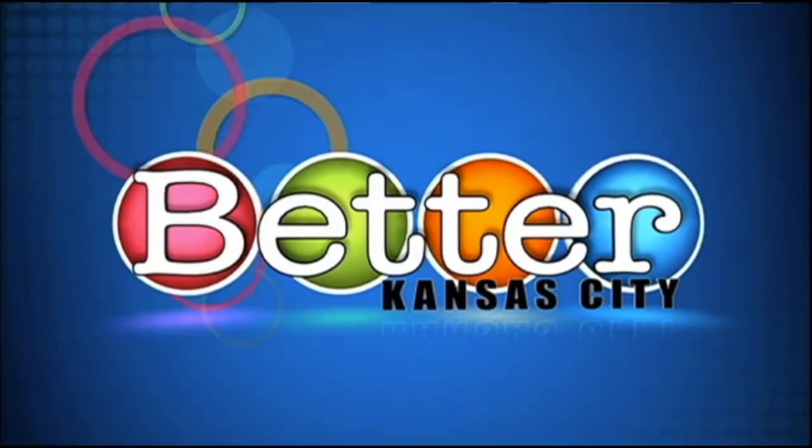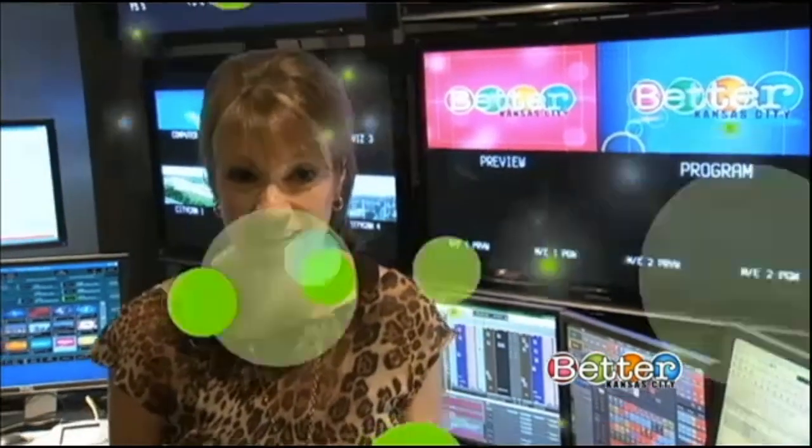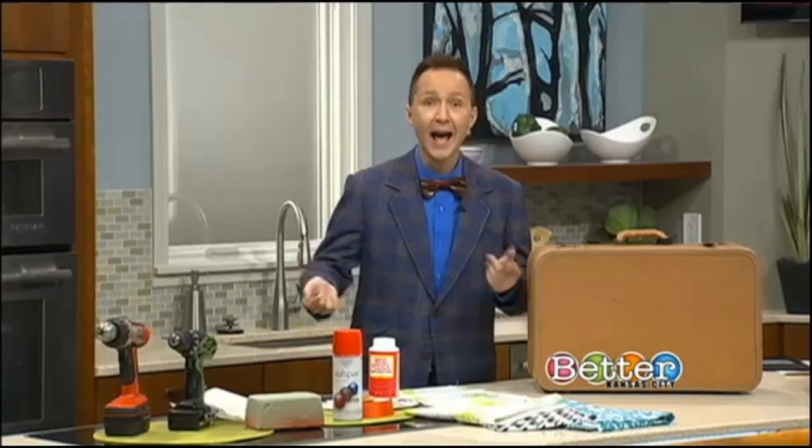Time for your Better Kansas City break with Lisa Holbrook — you can have fun and save money when you do it yourself. No one does it better than FYI Design Guide Jeremy Rabe. We turned our kitchen over to him for a do-it-yourself pet bed. Who doesn't love our furry four-legged friends? I am a bonafide crazy pet person.